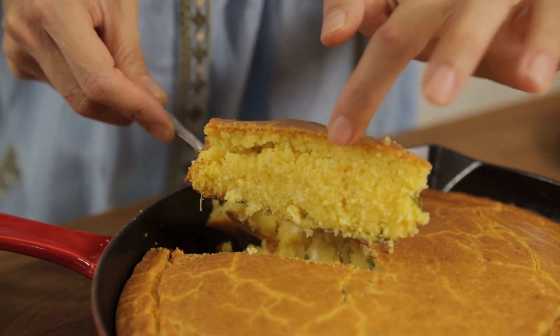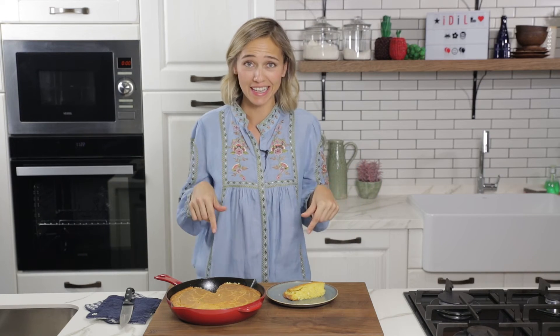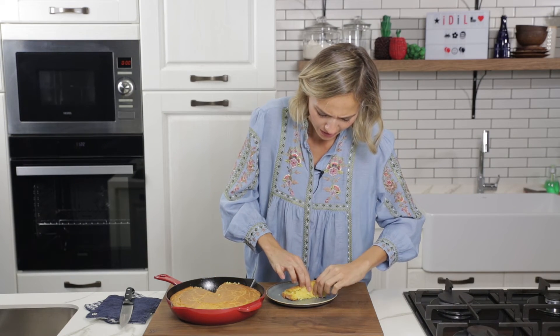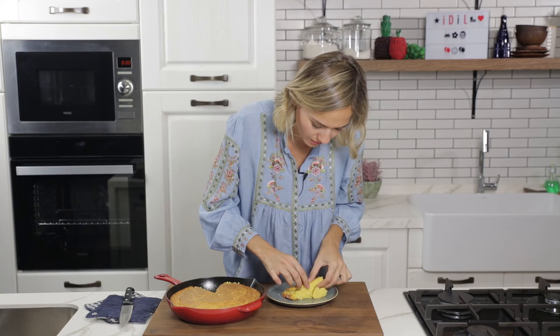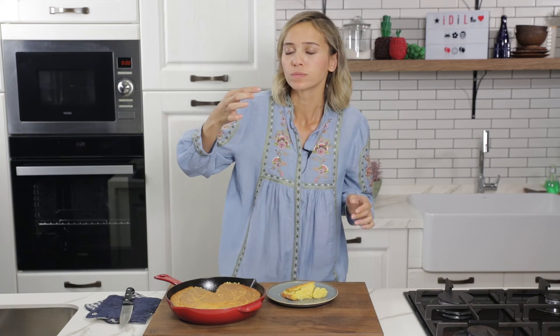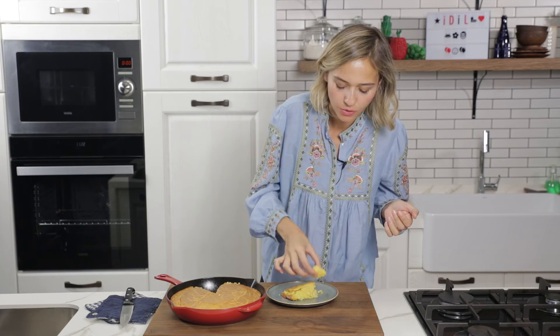It's always a good idea to be patient and wait about 20 minutes after you take it out of the pan, but I'm an impatient person so let's give it a taste now. It looks great — and I want the top as well because it's gonna be so crunchy!